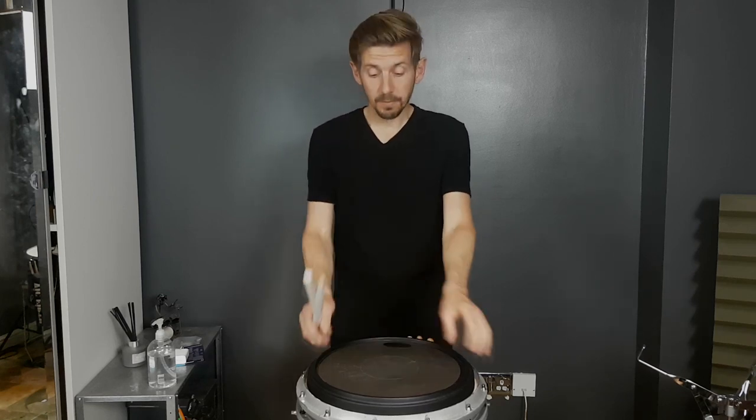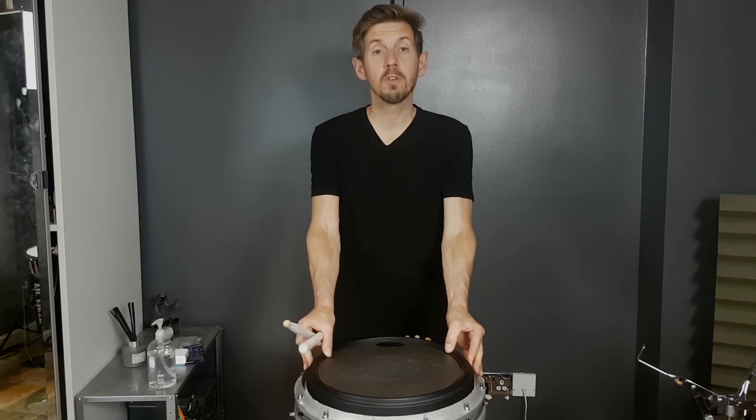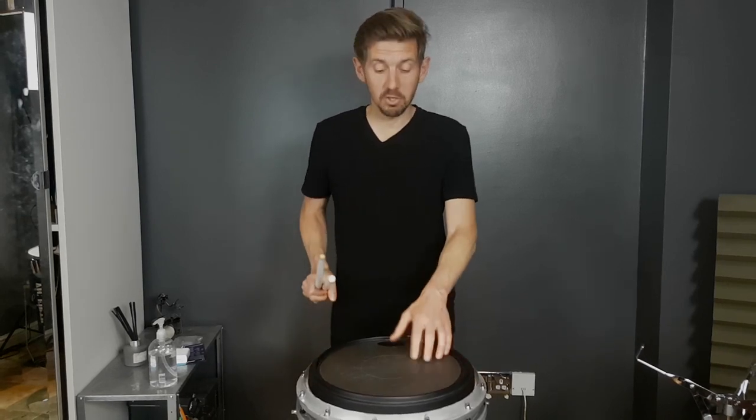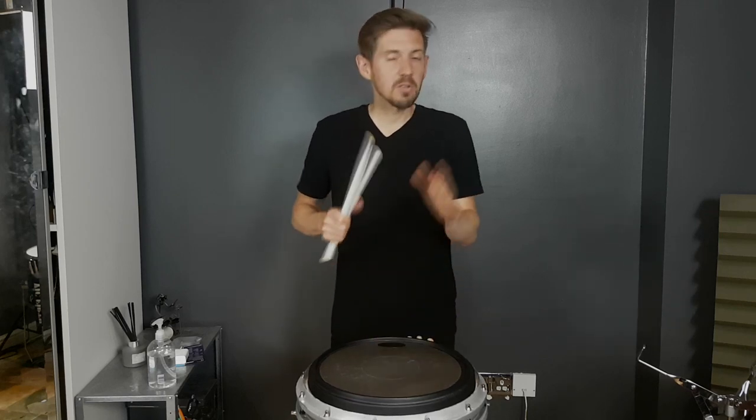I got this one from Southern Percussion in the UK and they've still got lots of them, so get in contact with them if you're after one. I think £72 I paid, plus a bit of postage. Contact Martin at Southern Percussion — I know he's got these in stock. There are obviously other places you can get them from around the world, so have a look around.